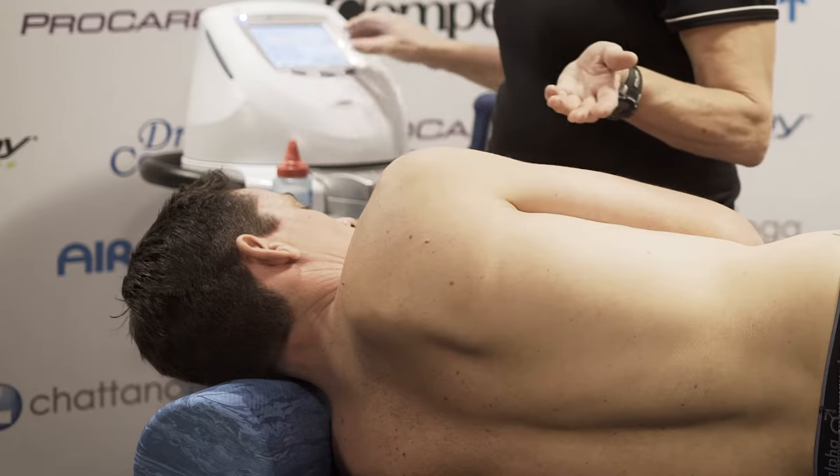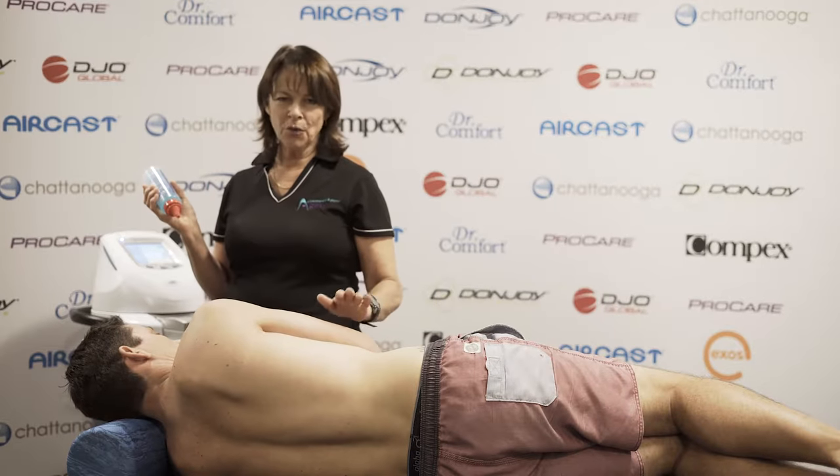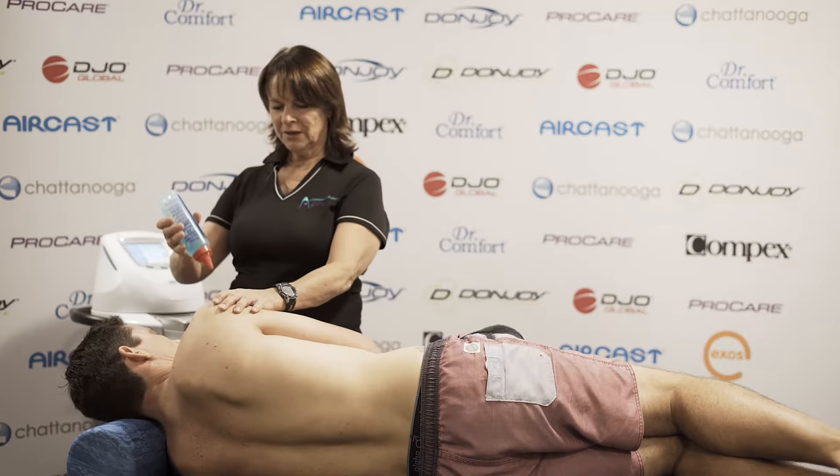One of the conditions that this is very effective for is tendinopathy in the shoulder, and probably the most common tendon damaged in the shoulder is supraspinatus, which is through the front of the shoulder here.